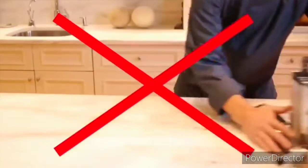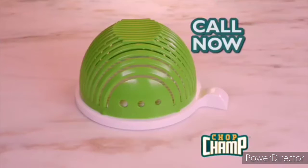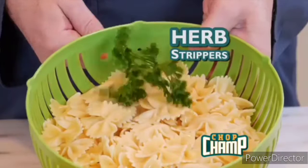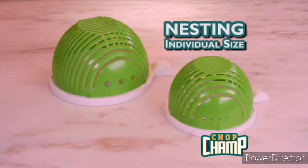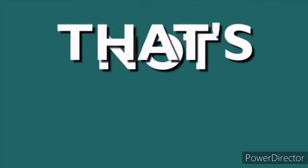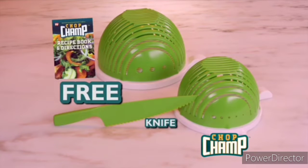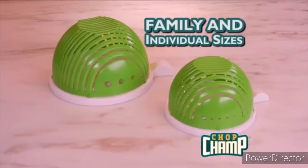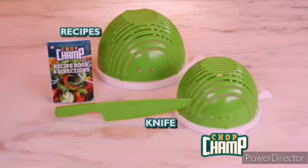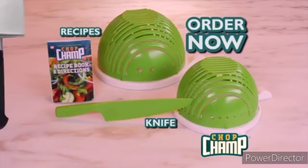Cleanup's a snap — Chop Champ is dishwasher safe. Say goodbye to all this. Nothing makes salads as easily and safely as Chop Champ. Call now to order Chop Champ complete with cutting lid and herb stripper for only $19.99. But wait — order now and we'll include the individual-size Chop Champ free. Call right now and we'll also include the always-sharp lettuce knife and recipe guide full of creative salad ideas, free. You get it all — family and individual size Chop Champs, herb strippers, lettuce knife, and recipe guide — all for only $19.99. Order now, chop chop!